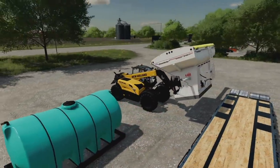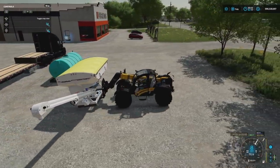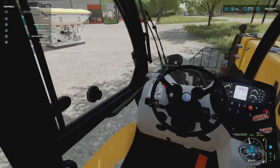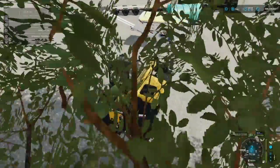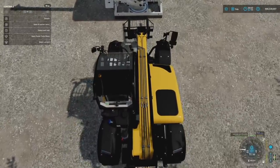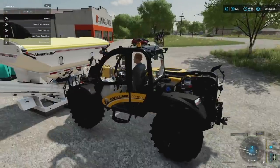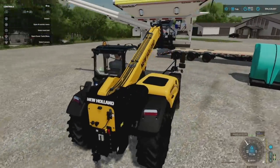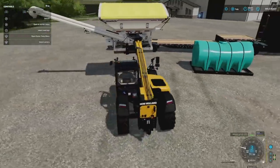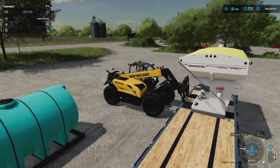We've already got the auger for the Seed Runner set up. I'll put it on the ground to show the process. I'm using the base New Holland. You can see the spots at the bottom - these can be used with pallet forks, which I'd recommend most. There are two keyhole-style openings, so you have to make sure you're lined up appropriately, and then right in it goes. You can raise it up - very little weight on the New Holland, even with this being one of the larger telehandlers.